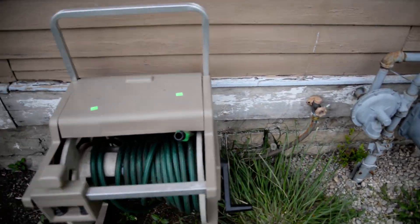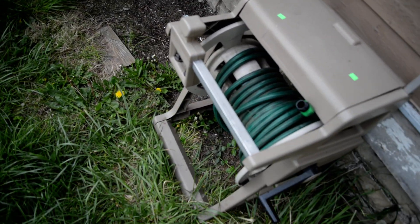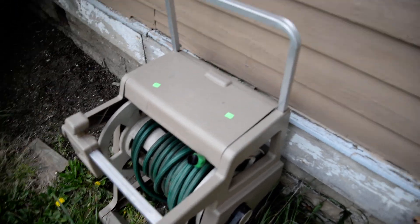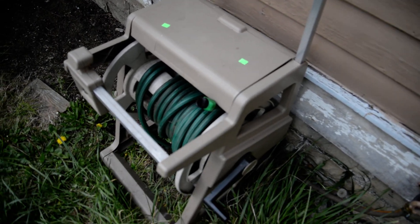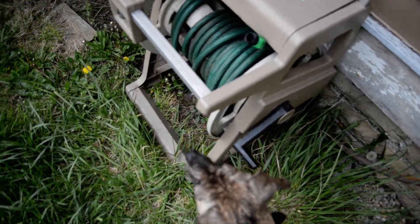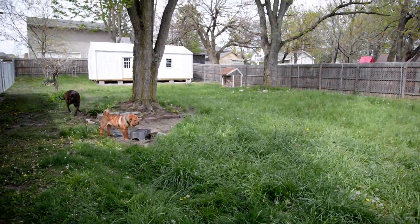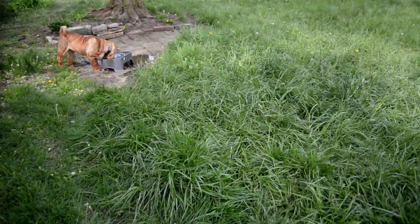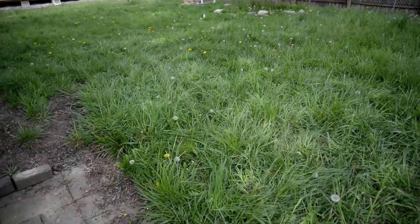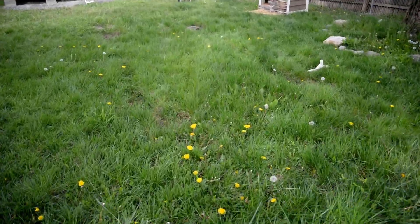I thought this was expensive — at the Restore it was thirty bucks and it's broken in a few spots, but it has a long hose and the reel in one, so at least I saved at least half by purchasing it secondhand. Then the next time I went, they had a reel for two dollars, but this reel does not have a hose on it and I don't know if you can buy the hose attachments that easily — maybe you can.